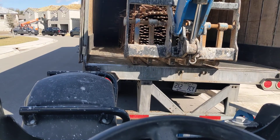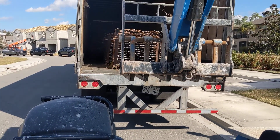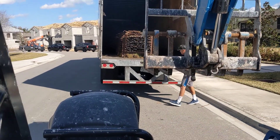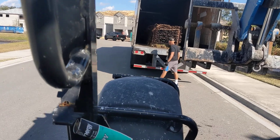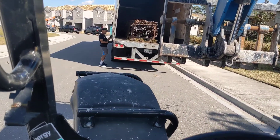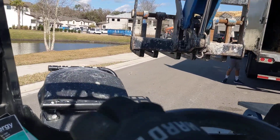I'm just going to back on out of here, and that puts a wrap on the Hambro floor system. Thank you Anna — that's my sales rep — for giving me a great floor system for these folks to live in. Now go park the Blue Giant and off we go to the next part of the job.